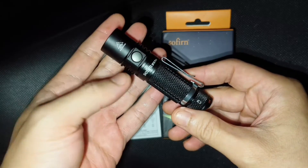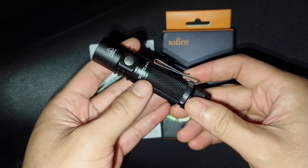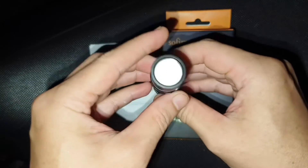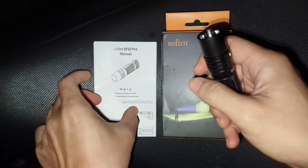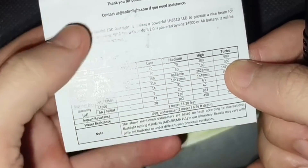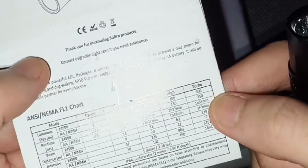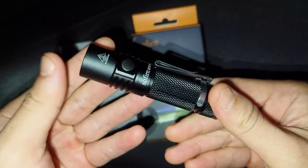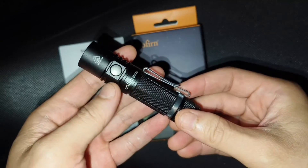For me, this one is an interesting and very good EDC. It uses a 14500 battery and is also compatible with a normal AA battery. The way to charge the battery, you have to charge it with an external charger.